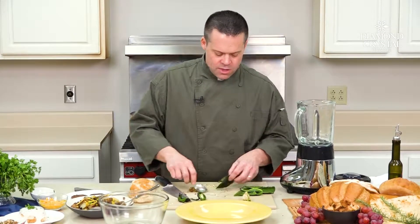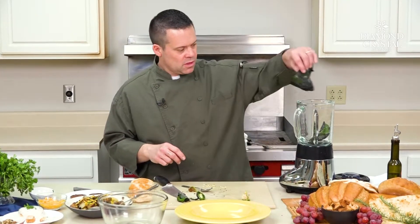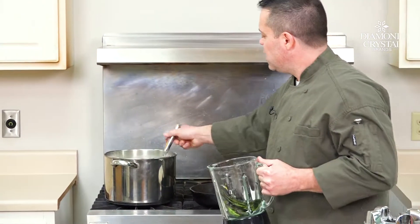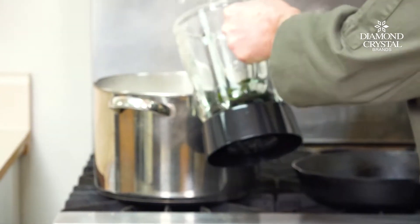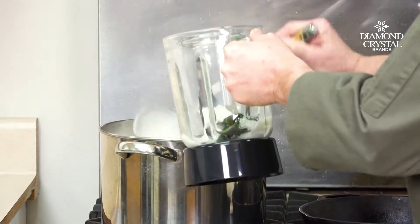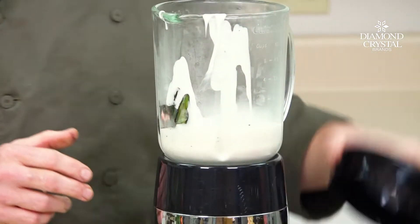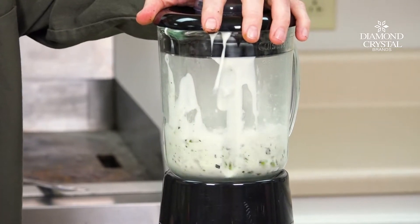Now we're just gonna put these right into a blender, and we're gonna take a little bit of that stovetop peppered gravy and ladle that right in. Look at that consistency — isn't it beautiful? Put the cap on and blend it all together.